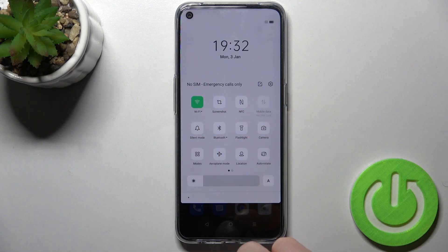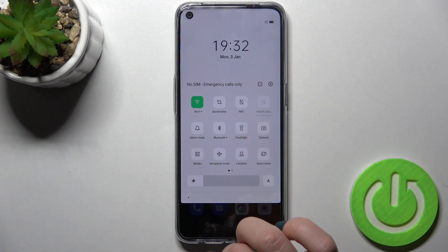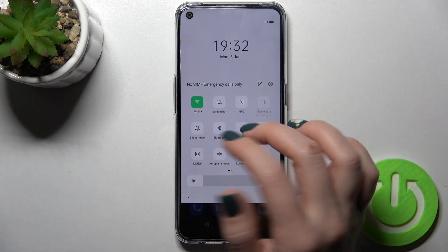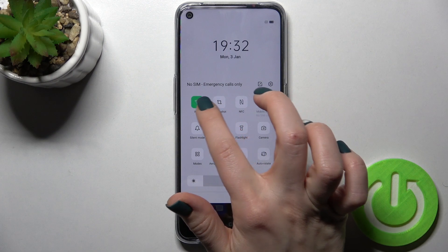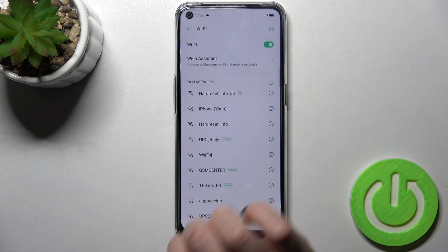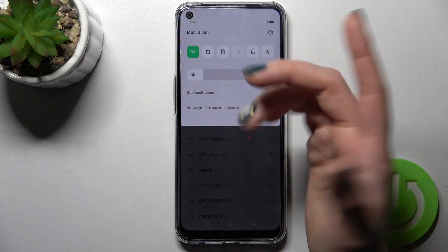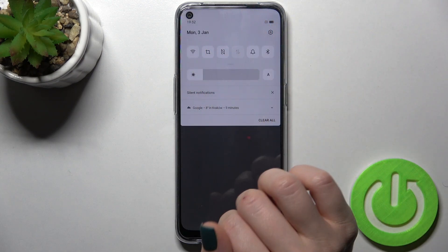Now the icon is green, which means you've activated your Wi-Fi. To launch the Wi-Fi network settings and select a network, hold the icon for a while and you'll open the Wi-Fi settings. If you just want to turn on Wi-Fi on your device, tap the Wi-Fi icon once and that's it.